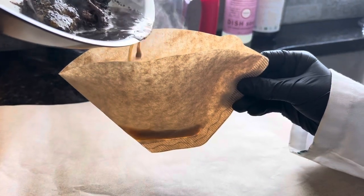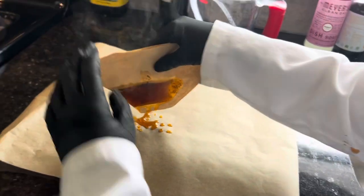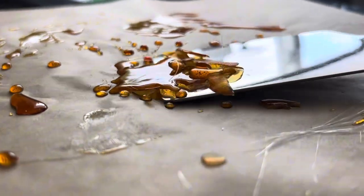Then, I filtered it using a coffee filter. After that, I used a spatula to scrape it off.